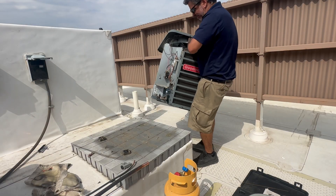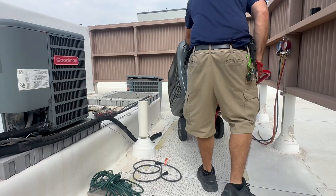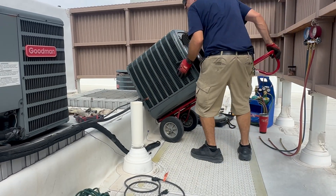Hinging at the hips while bracing the abs when removing the old condensing unit from the pad. And with the help of a dolly I'm lifting the new condenser onto the pad.